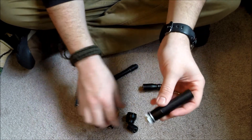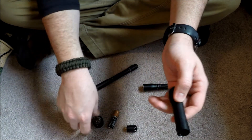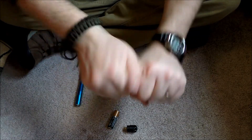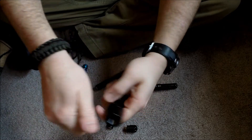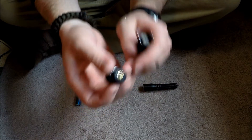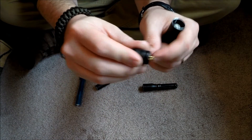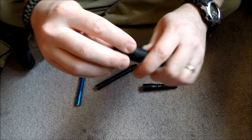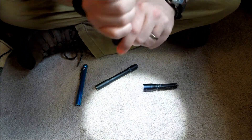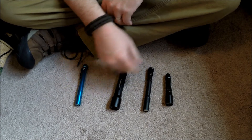Slide it back on, screw the lens cap back on — it's a little hard to grip but you'll get the idea if you buy one. One nice thing is it has a gold-plated battery retaining spring, which gives you a sense of class. That is the Lenser P5 — a really good light. Worth checking out if you're interested.